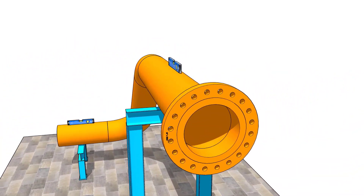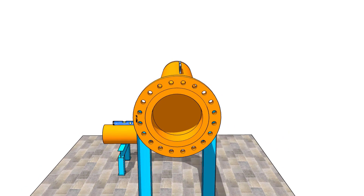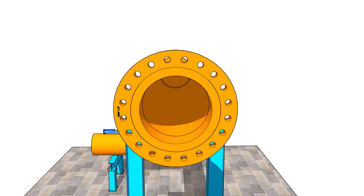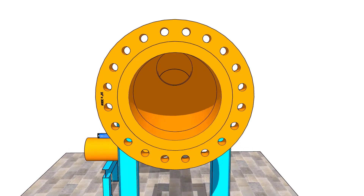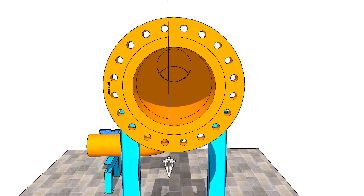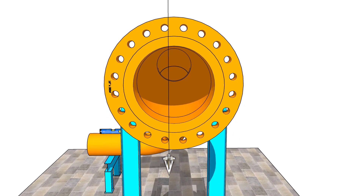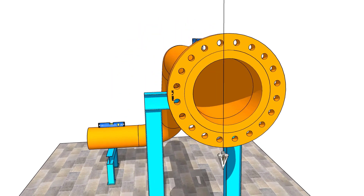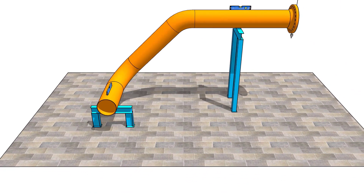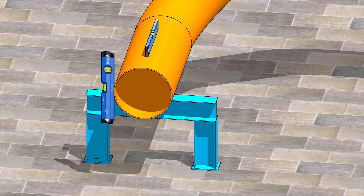We are going to fit the reducer in the flat side up position. It seems the level of the pipe is okay. Let us mark the center line of the pipe. Hold a level bottle vertical and firm, and touching the side of the pipe.